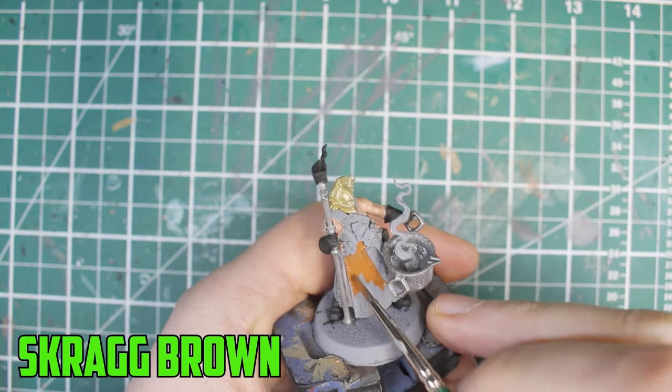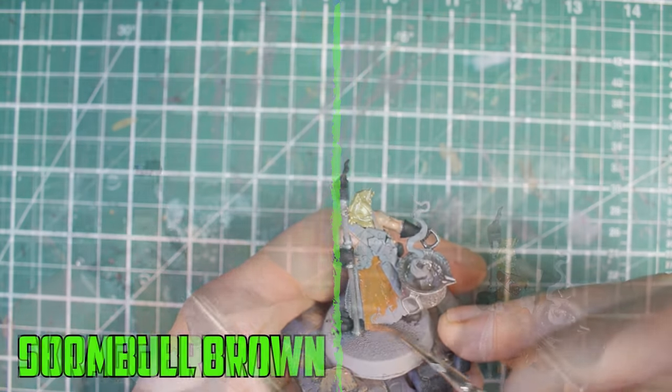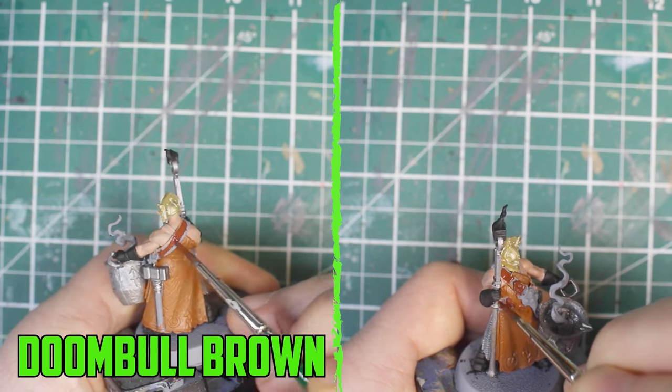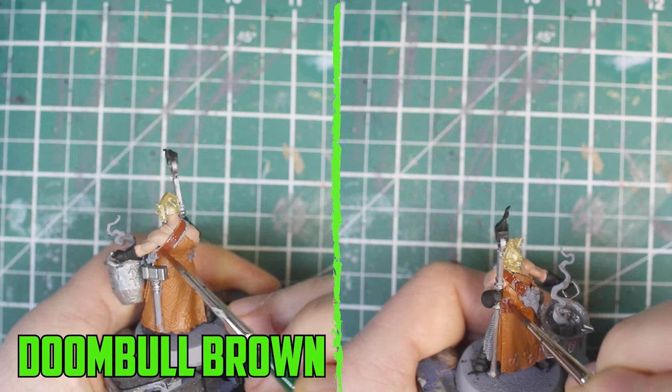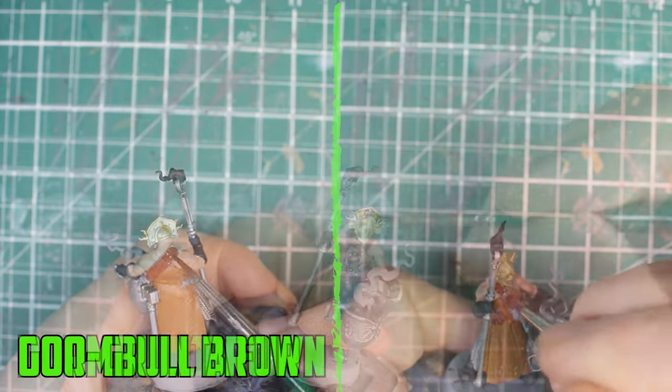To start the leather I wanted to start bright, so I went with Scrag Brown as the base coat. To help separate the straps from the leather I went with a darker brown on them using Doombull Brown. After tidying up any mistakes I applied Leadbelcher onto the rivets, the buckles, and parts of the helmet.